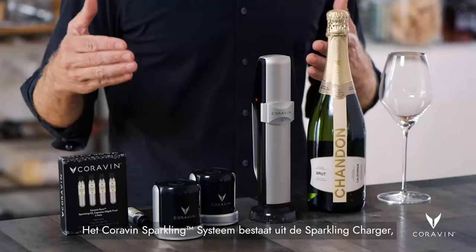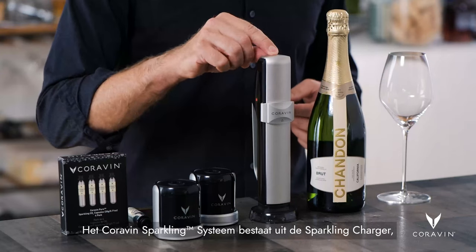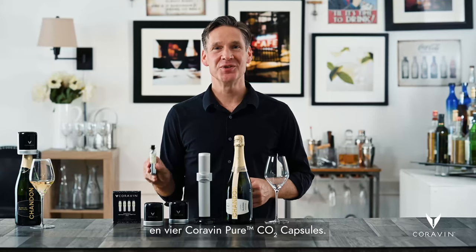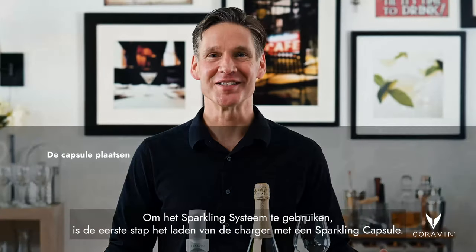The Coravin Sparkling System consists of a sparkling charger, two sparkling stoppers, and four Coravin Pure CO2 capsules.